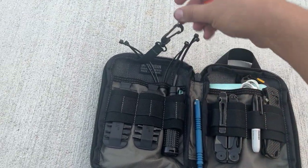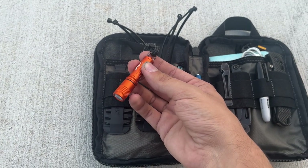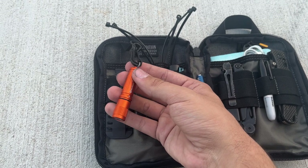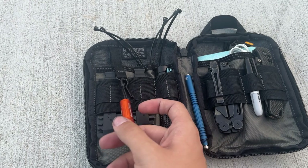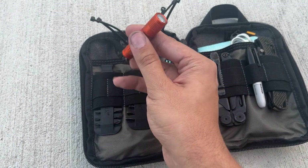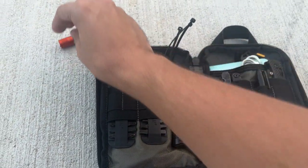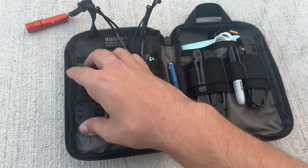Inside — we'll start with this since it's flopping out — this is an Olight i3t or i5. I'm not sure exactly which one; the i3 is the smaller version of the i5, so I'll have to link it in the description. I got this free with some Olight purchase.